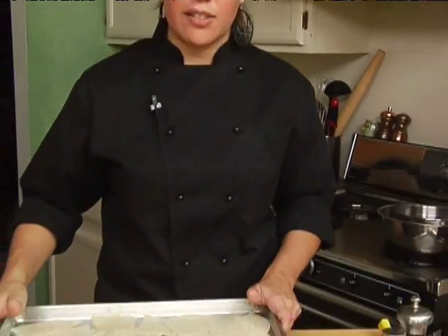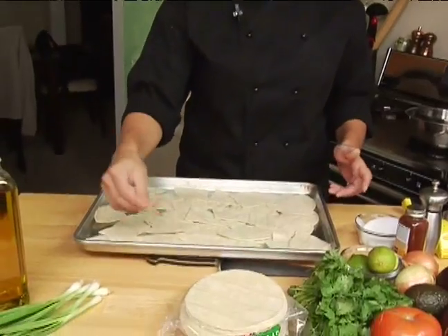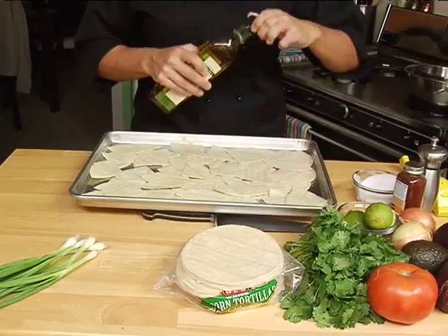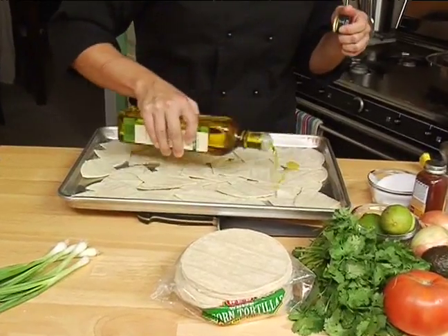I'm ready to place my chips in the oven, but before I do that, I need to season them and make sure they've got a lot of great flavor. I've got my chips here and some extra virgin olive oil. I use the olive oil because I like the flavor that it gives the chips.